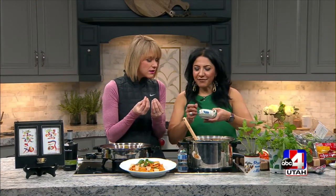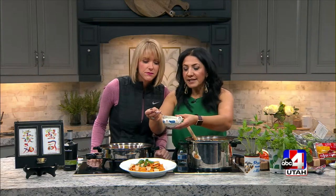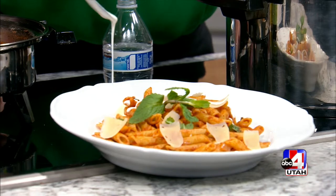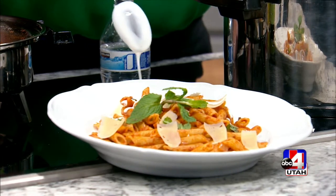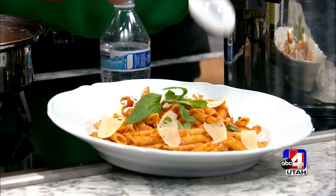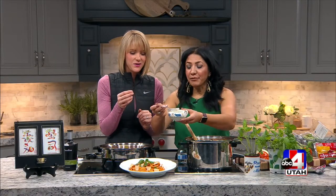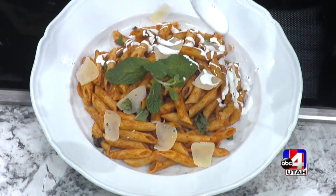Then you top it off with Mexican table cream sauce. Greek yogurt is one of my favorites too. I kind of need a straw for this — that's how good it is. Oh my gosh, it smells like heaven. It is.